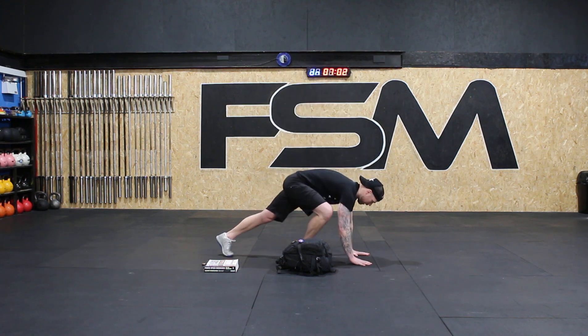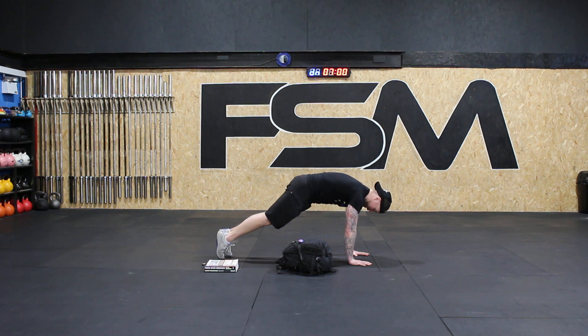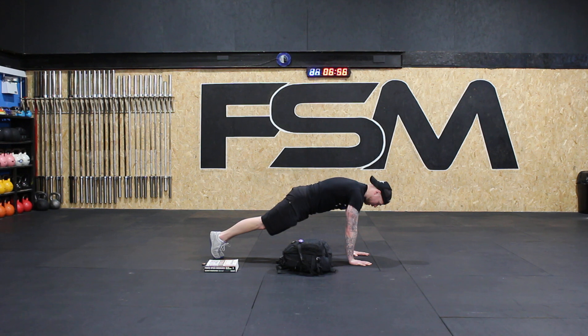Four, three, two, one — hit our plank position and hold. Nice and strong, focus on your breathing, keep the hips high. You should only be feeling it in your stomach muscles.